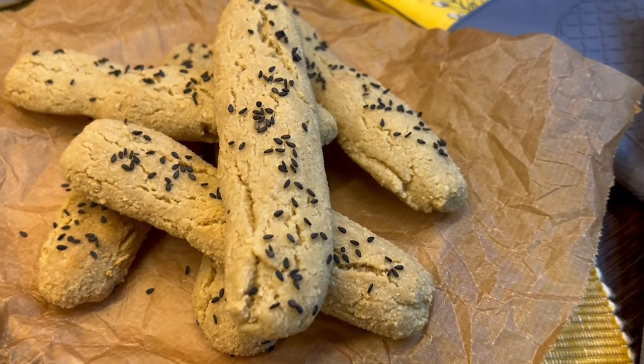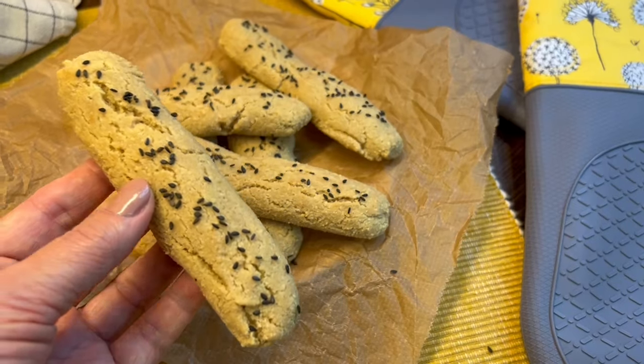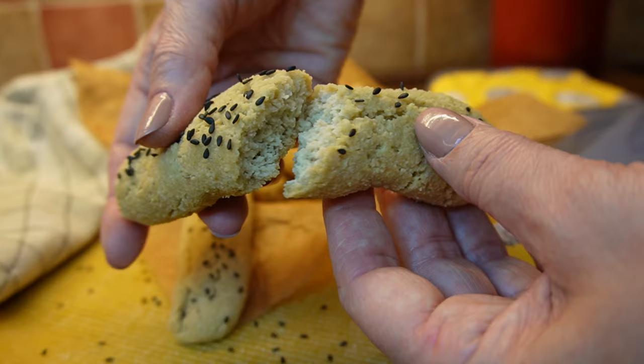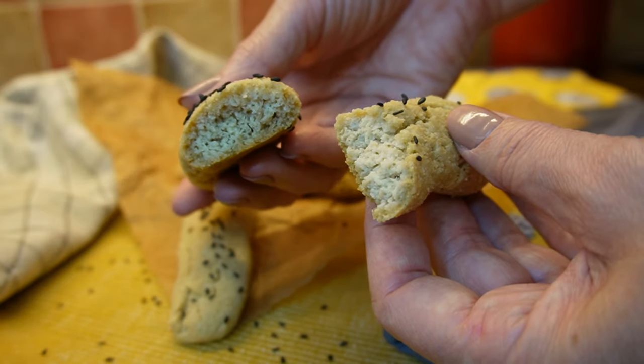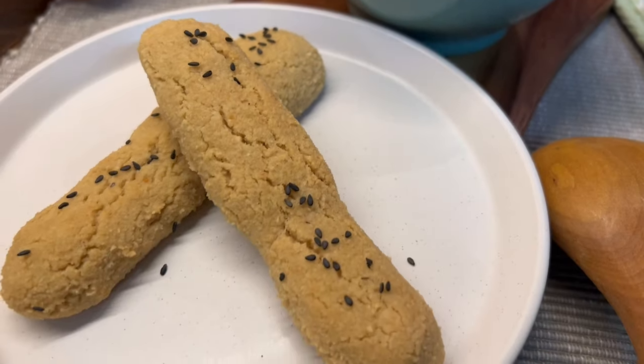Hello dear friends and welcome to my kitchen. I'm Elena and today we're making low carb keto breadsticks from only three ingredients with an optional seasoning. They have a lovely texture and they're perfect with soups, dips, and they're tasty on their own too.